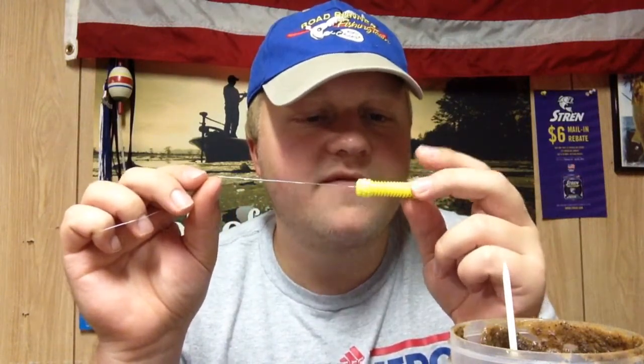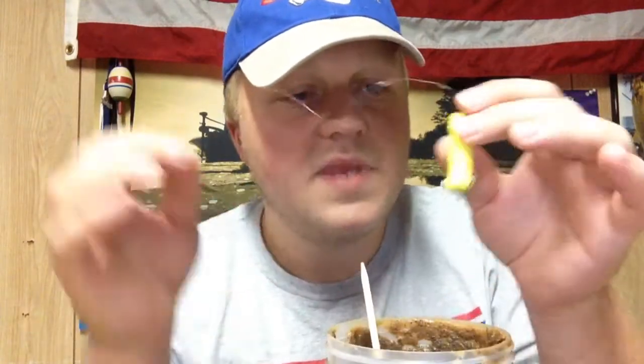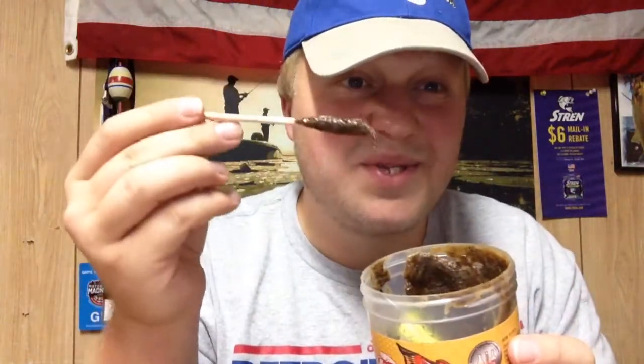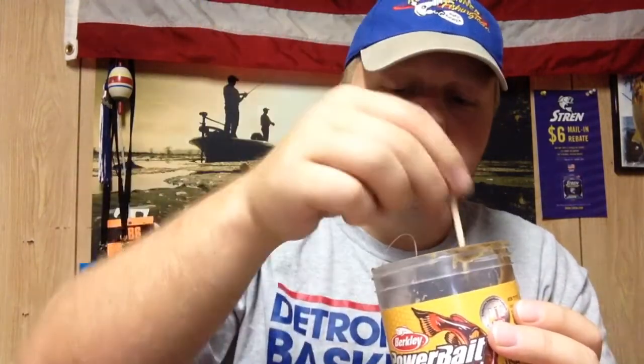Once you have your dip worm rigged up and you're ready to cast, all you do is take the dip worm and dip it inside the bait, just like that. When you're on the riverbank, get a little stick — I don't like getting this stuff on my hands; it smells and it's hard to wash off. But this stuff is awesome. Just goop some on there, cover the pores, cover the ribs.